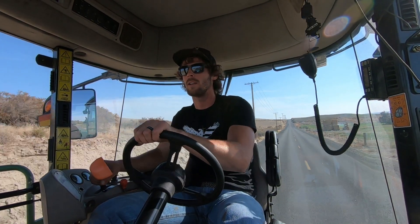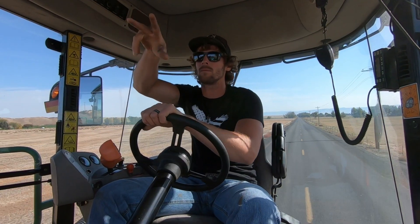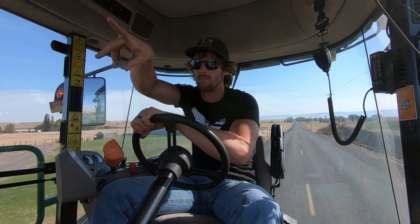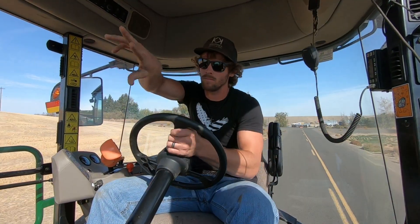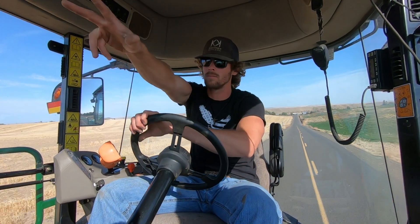Everybody better get out of my way! Oh my gosh, that big guy just about ran me off the road. Little watcher! Watcher boys! You ain't in this machine, so what are you smiling for? Wow, barely made it across that road.